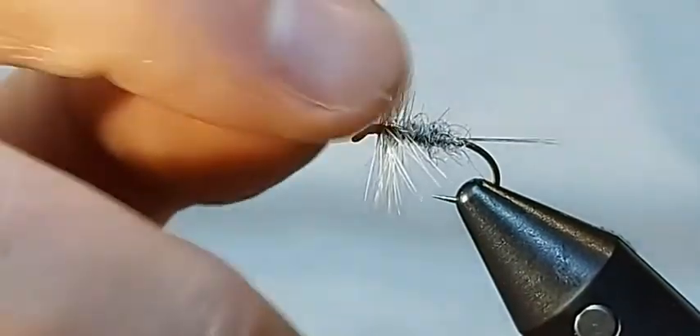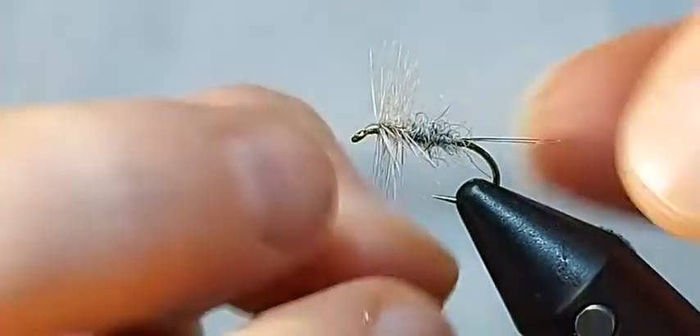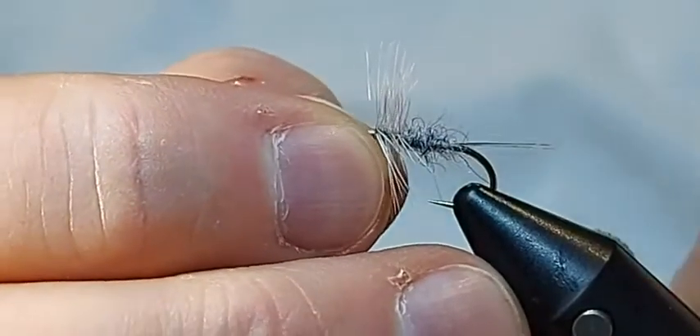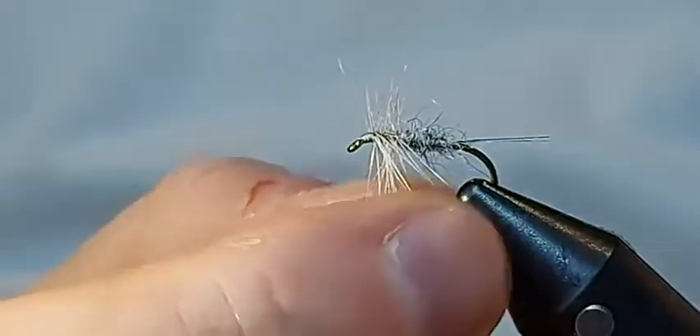Traditionally the grey duster is tied without a tail — I tie it with a tail because I just like it. I think it cocks and sits in the surface film particularly on the beats on the Itchen that we fish. As a dry fly, change the colours — put olives in, add slip wings if you want to try that wing effect — change up the colours and you can mimic all sorts of insects. You could put a thorax across the top, push these down, trim the bottom, and you've got almost a spinner-type pattern.